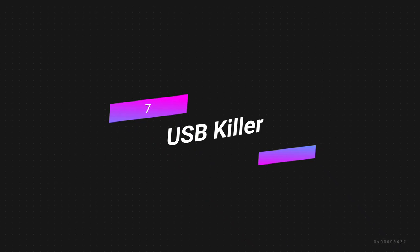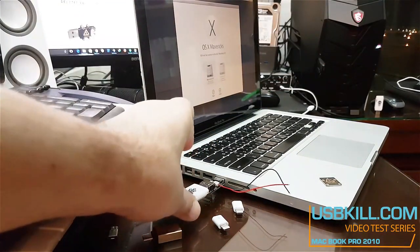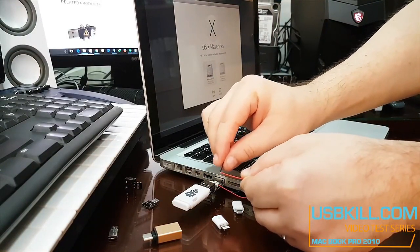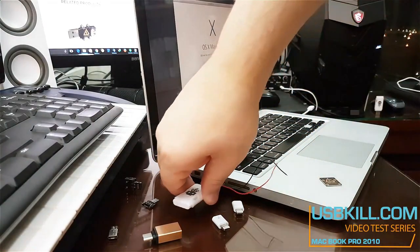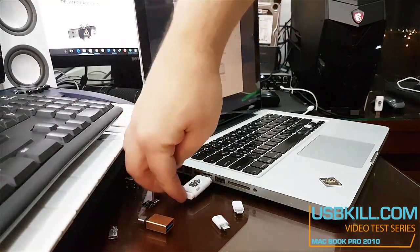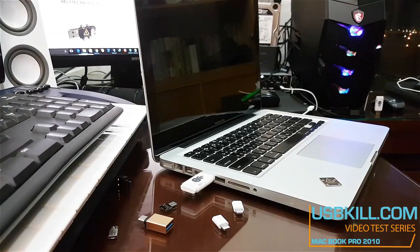Number 7: USB Killer. The USB Killer Pro Kit is a piece of gear that can test how safe the USB ports on computers and other electronic devices are. It does its job by sending a high-voltage electrical charge through the USB port, which could damage or destroy the device. Security professionals use the USB Killer Pro Kit to test the security of their systems and look for vulnerabilities. When working with something as powerful as this, you need to be very careful.